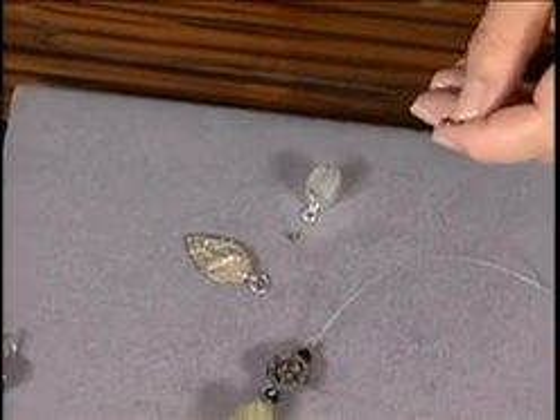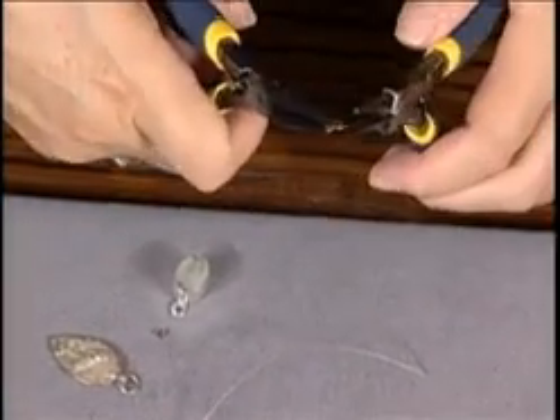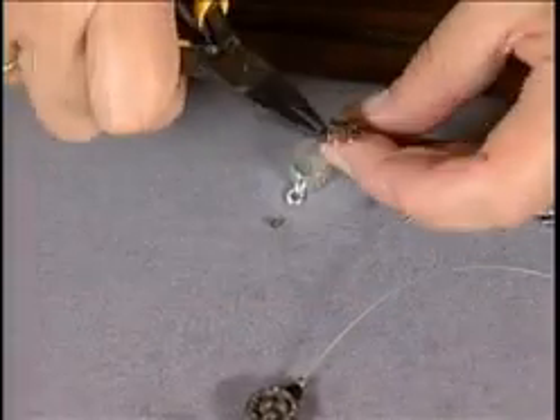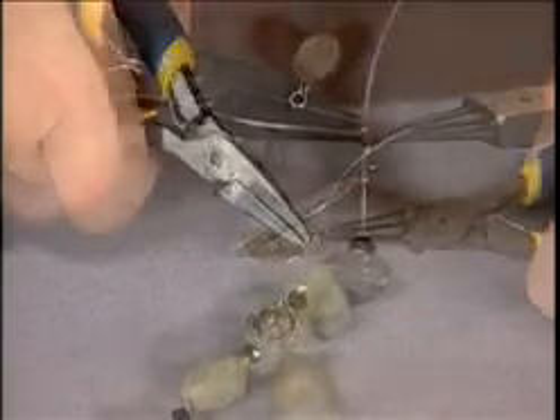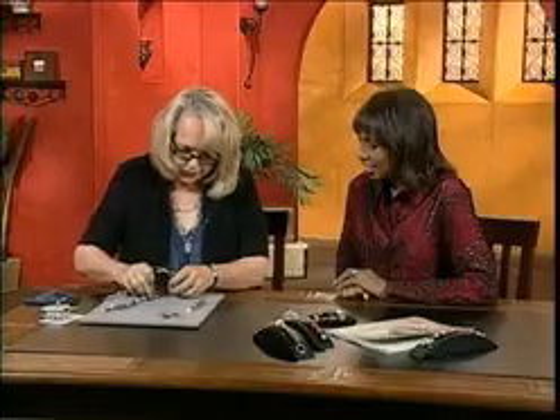All you need to do is take your flat nose pliers and your needle nose pliers, open the jump ring up and twist. Jump rings are such a cool design element — they add a lot. Then just close it up so the charm is hanging nicely.